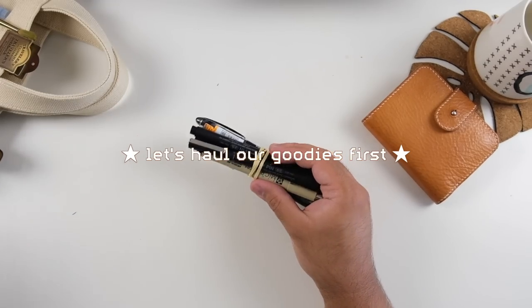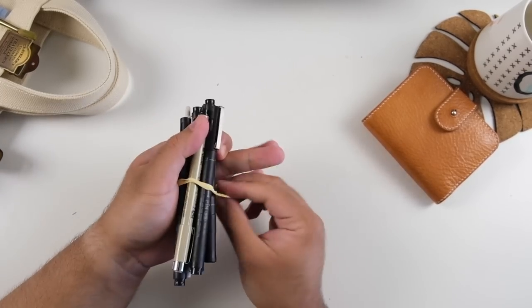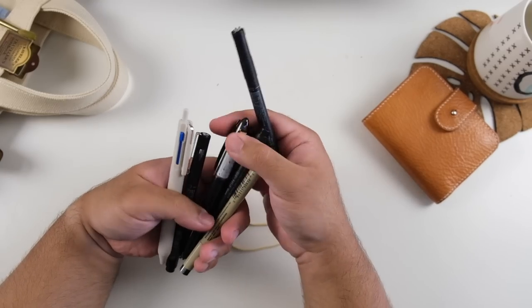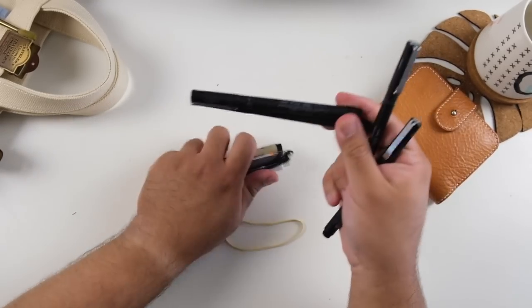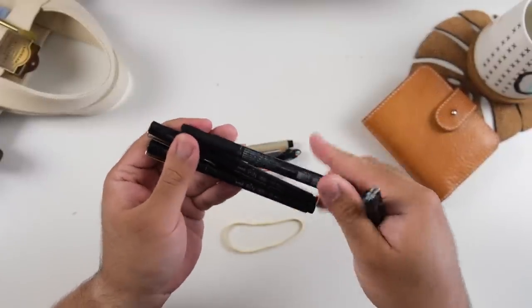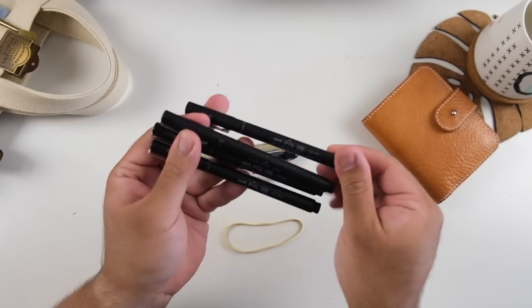Hey friends, welcome back to the channel. My name is Job and today we are doing a stationery haul because I wanted to refresh my stationery tote, which is the Real Tote by Studio Absinth. We're also going to be refreshing my pencil cases and pen pouches to better reflect how I've been journaling lately.